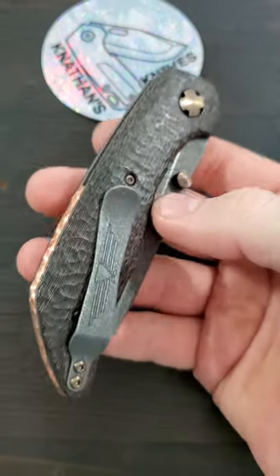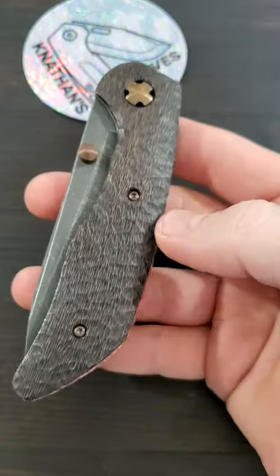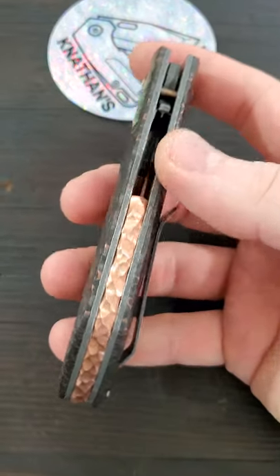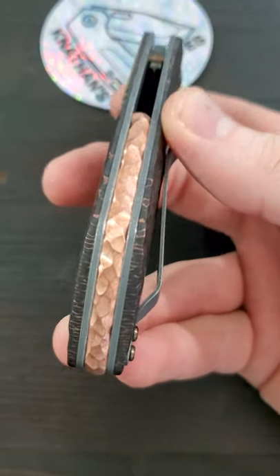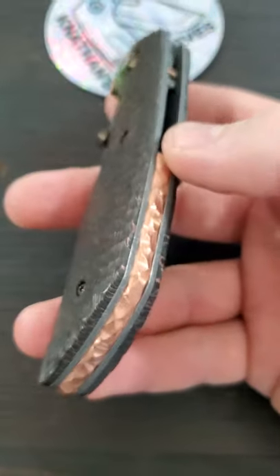Hey everyone, just wanted to do a quick update on the K-Bar that I finished a couple weeks ago. I'll leave a link down below where you guys can check out the full video if you haven't seen it already. Here it is all finished with the copper backspacer — I added the rock pattern texture and it's already starting to patina, but there's really nothing I can do about that.